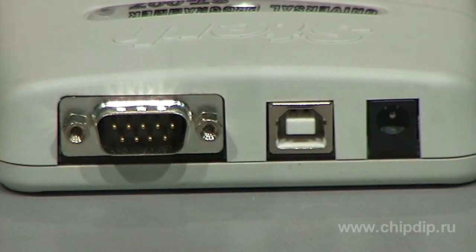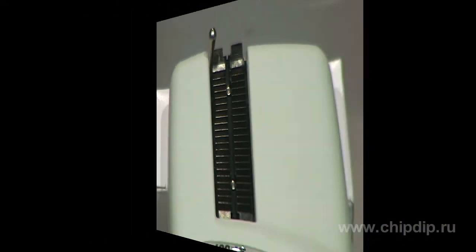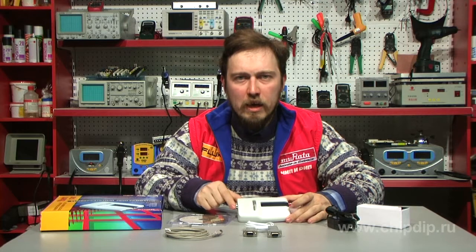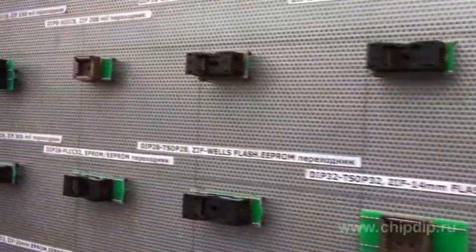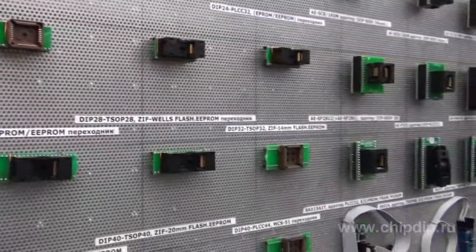The STEPH007 has a universal DIP42 panel for programming thousands of chips, with packages ranging from DIP8 to DIP42, such as EPROM, EEPROM, flash, microcontrollers, and programmable matrixes. Programming of chips with PLC, SOIC, and TSOP packages requires additional adapters.